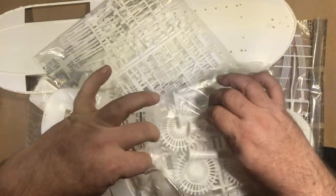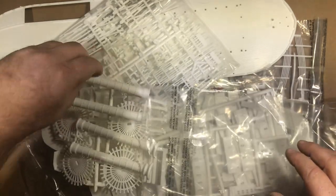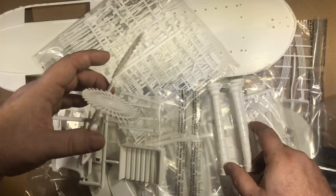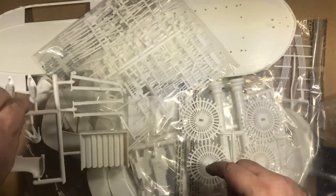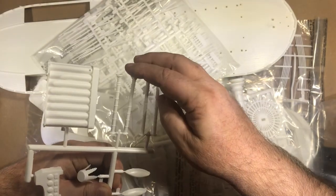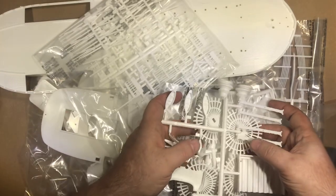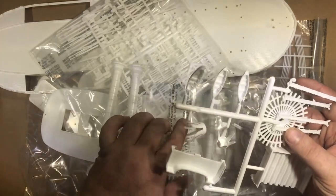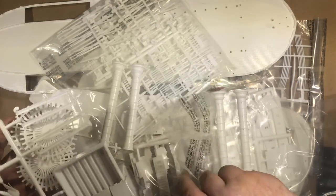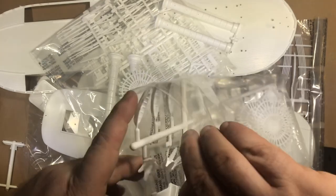First bag: looks like we got our stacks, which will end up being black. We got our paddle wheel frames, so they're about to come off the tree. And boiler pipes, boiler plate, some lifeboats, the micro stacks — these are the steam release stacks — and then the stack toppers. And all those just came off the tree. We'll put those right back into the bag.